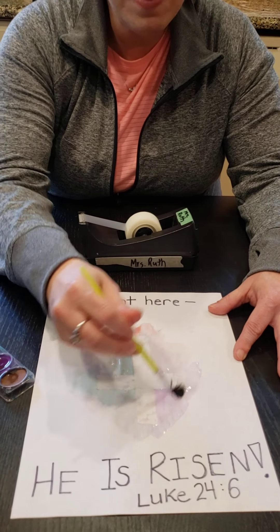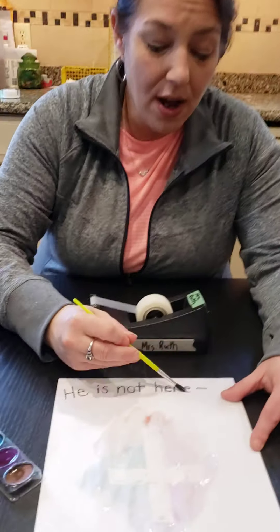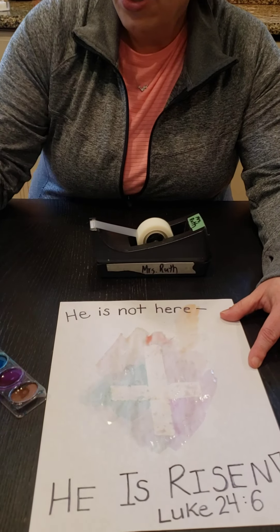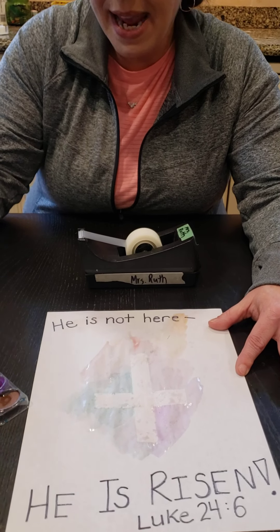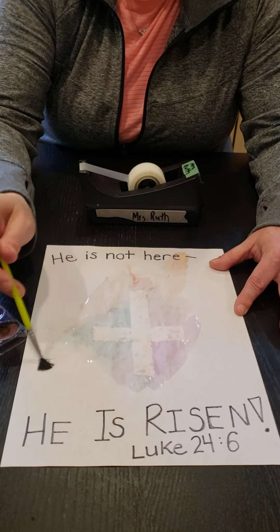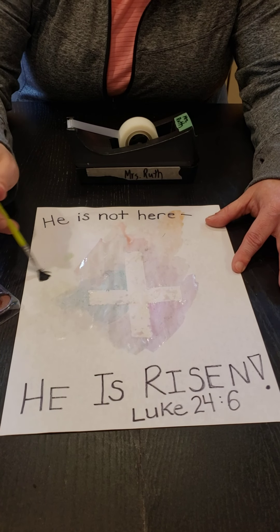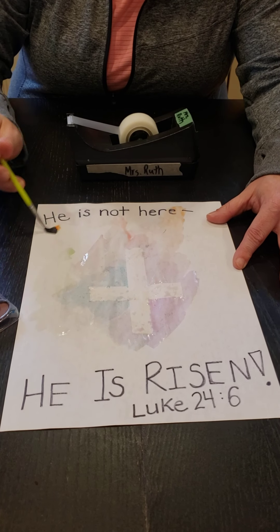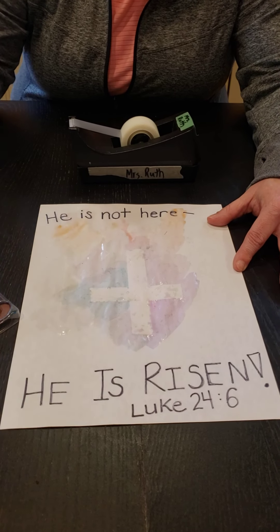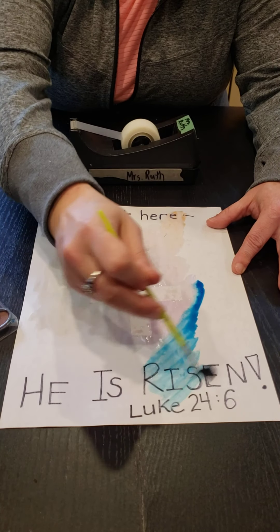So we're going to let this painting dry. If you'd like to really do a neat project, you can also paint up over the words. You can certainly paint the entire page. Mrs. Ruth finds painting to be really calm. I really like all the different colors that's coming up, especially on a cloudy day — it looks like a rainbow. I'm going to put some more paint down here.